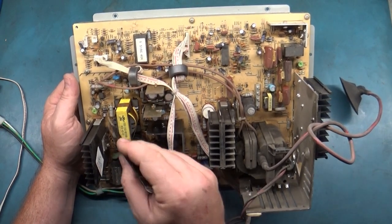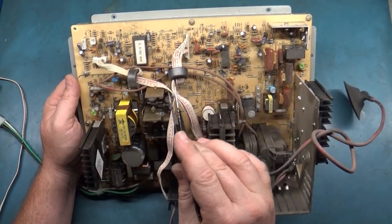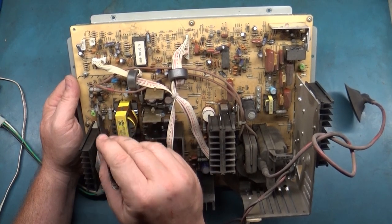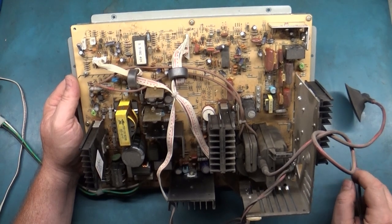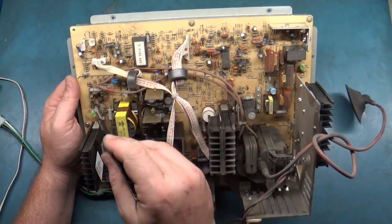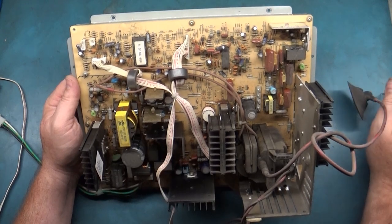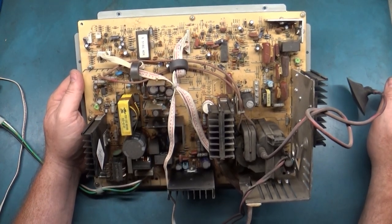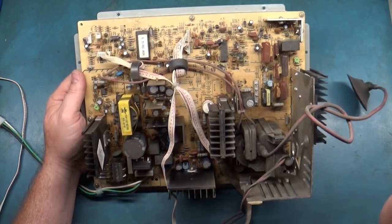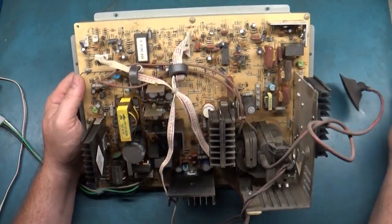Over here is your power IC. If you turn it on and it does absolutely nothing or just clicks on, you probably have a bad switch-mode power supply IC — just like the Wells Gardner 74, 75, 2000, 5000, and even the Neotech 25, 15 — all the Neotech chassis have this eight-pin switch-mode power supply chip, so that's common across the board. Also, there's an isolation transformer built in, so you don't need an external one.